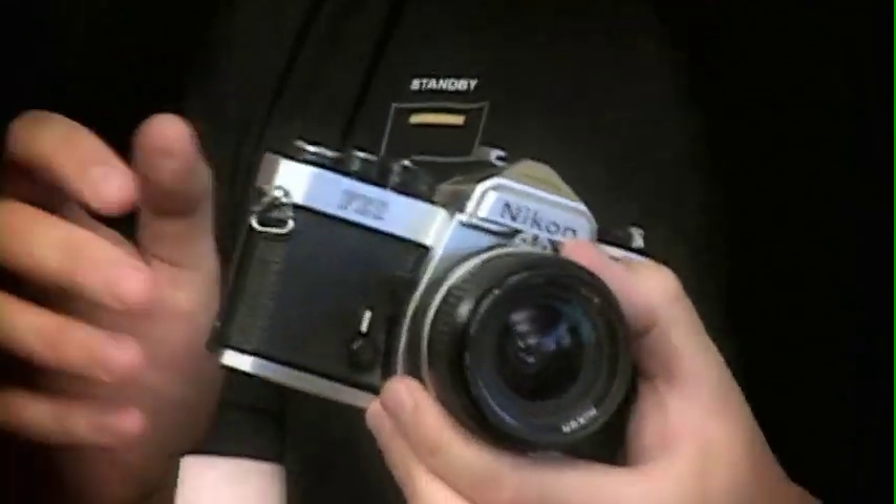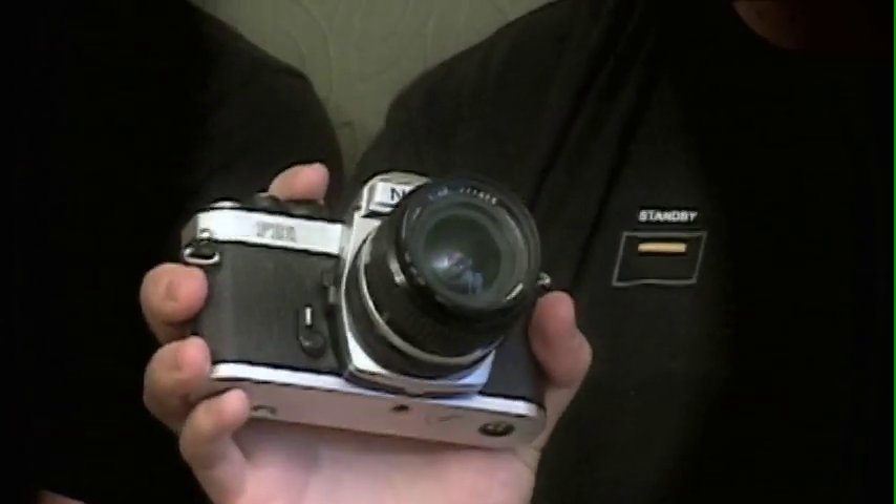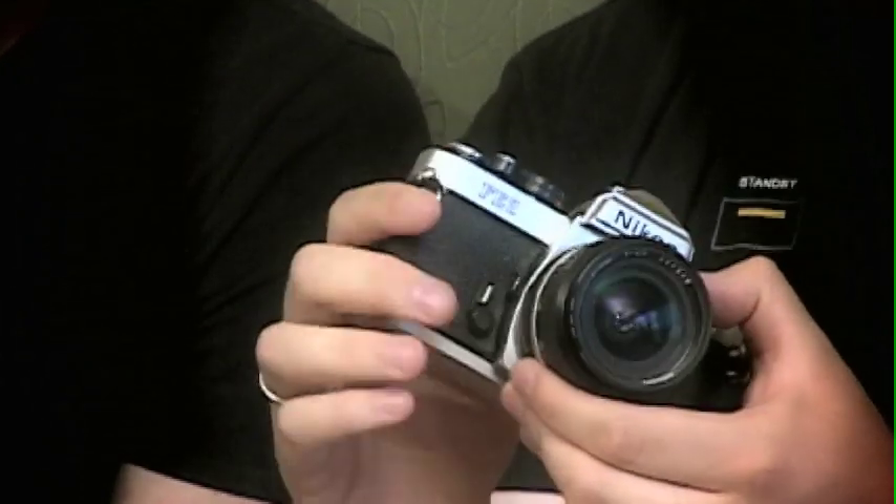First thing I can say is that Nikon versus Canon, the lens quality — there's really no difference. I found that this Nikon FE2 had just the features that I was looking for. So let me go ahead and try to walk you around the camera.